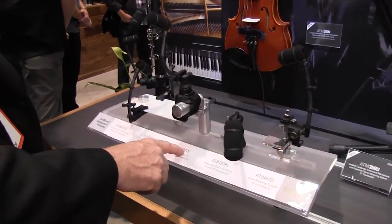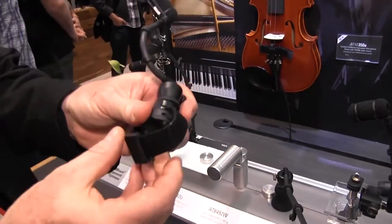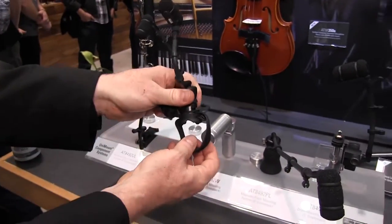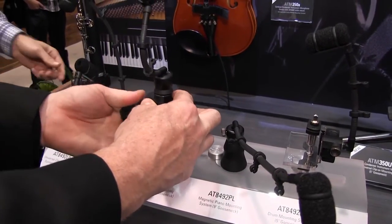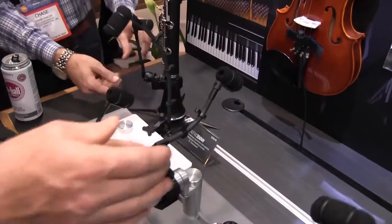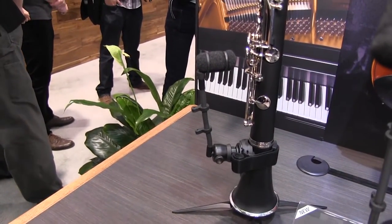The other is the ATM350W, which is a woodwind mount. What I have is a Velcro strap with little standoffs, so as not to dampen the resonance of the instrument. I put it on the instrument, cinch up my strap, and coil up the remainder. Now I have a secure mount for a woodwind. This portion rotates, so I can choose to mic the keys or mic the bell, and it will work on any diameter woodwind.